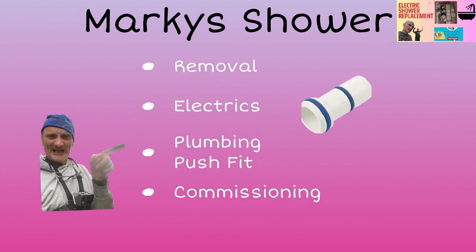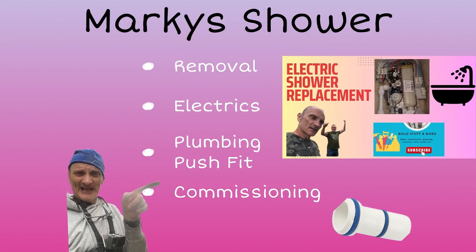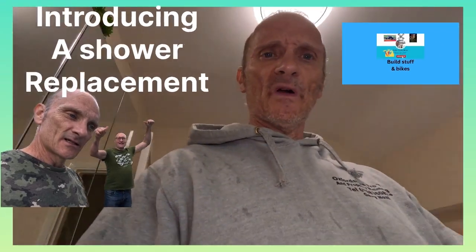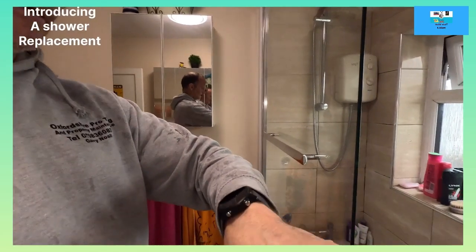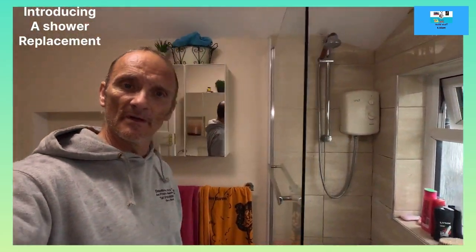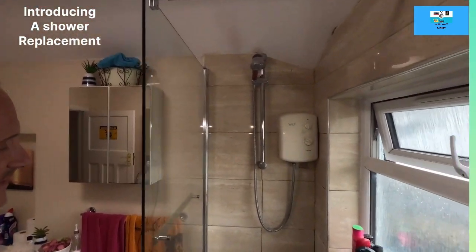In this case we're using push fit - why push fit leaks etc. - and then we're going to be covering commissioning the shower before use. Hold tight. So we're at the job site at Marquis house. I've tried to get the lighting right but it's hard to do while actually working on a job site. It's nine o'clock.